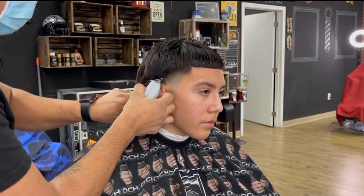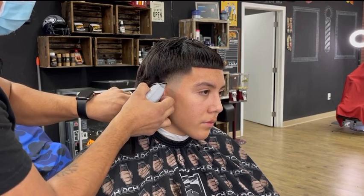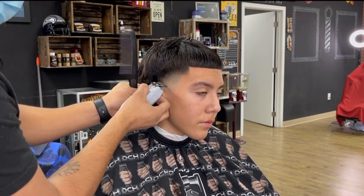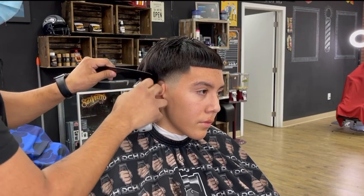Now it's time to line them up around the ear. Don't forget to always have a comb in hand so you can move the hairs away from the ear, so you can give them a sharper lineup.